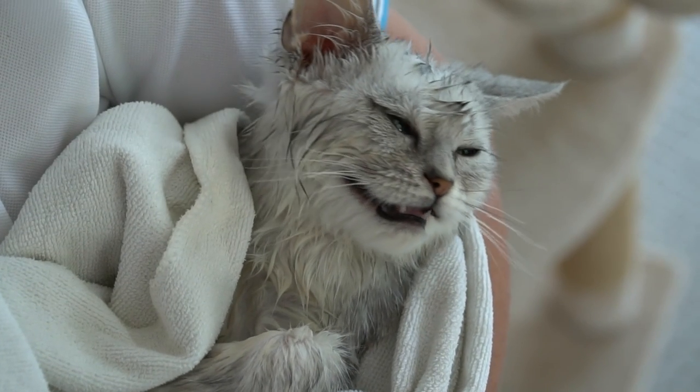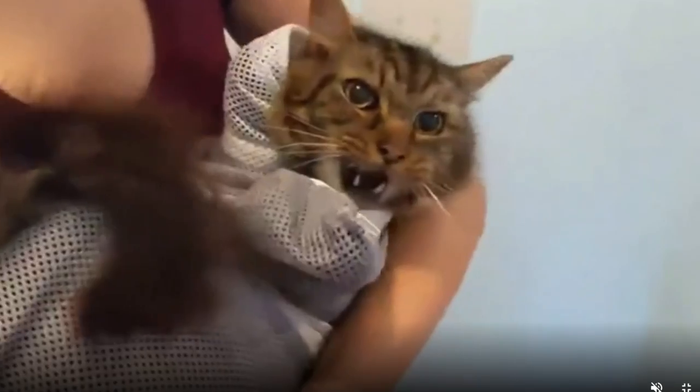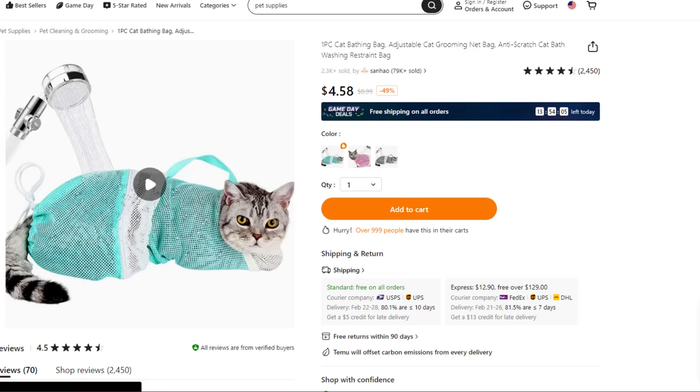Now, if you've got a cat that doesn't like bath time, putting him in this device will just make it all the better. As you can see here, how thrilled this cat is to be participating in this exercise. We somehow managed to trick this cat into getting in there.